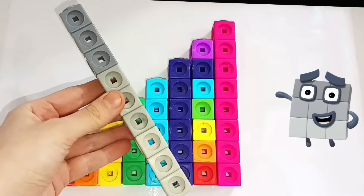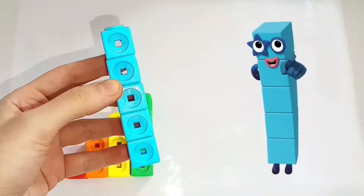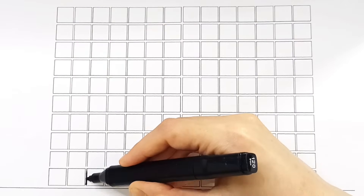Ten, nine, eight, seven, six, five, four, three, two, one! Now let's draw the number blocks from one to ten.